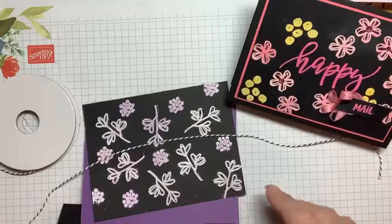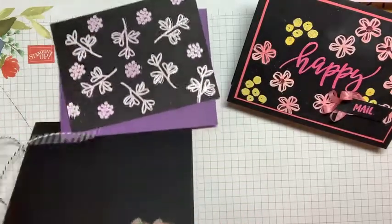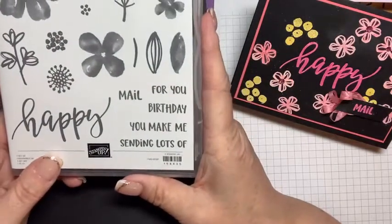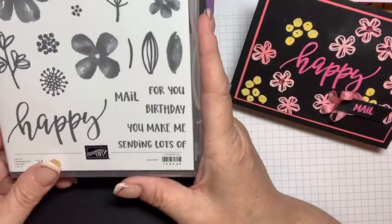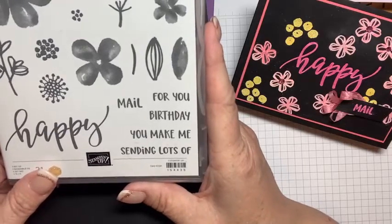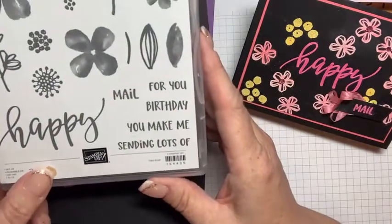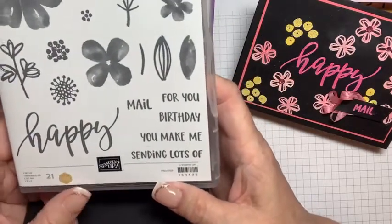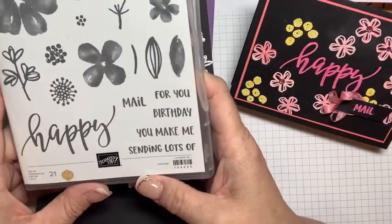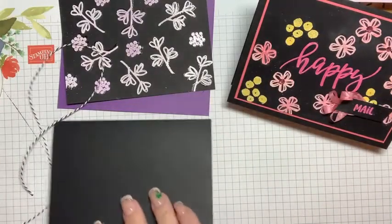We have lots of really cool little sentiments all centered around the word 'happy': happy mail, happy for you, happy birthday, you make me happy, sending lots of happy. This one was happy mail — it's just a general happy mail card. I kind of like happy birthday. Why not?